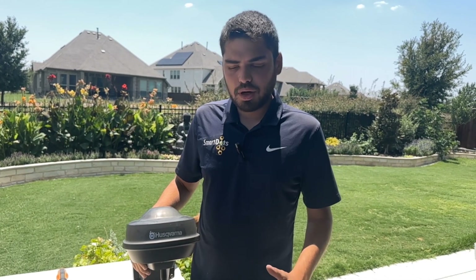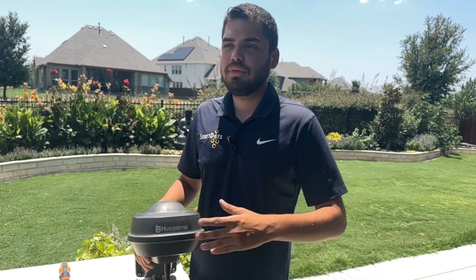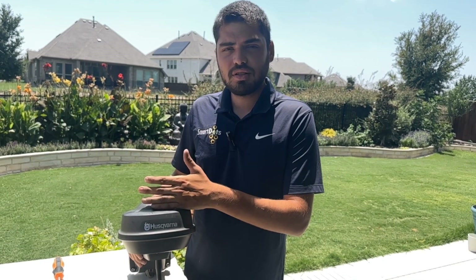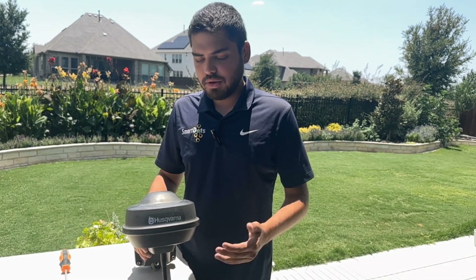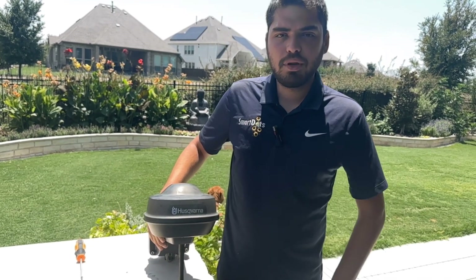Now if you have a very large property and need several of these, what we would do here at SmartDots — if you're not in our DFW area — is pre-program the other reference stations as repeaters. That way whenever you got your mower and reference stations you could set it up and run a very large amount of area. You could have a ton of mowers out there mowing several acres, and we would make sure you got everything you need.